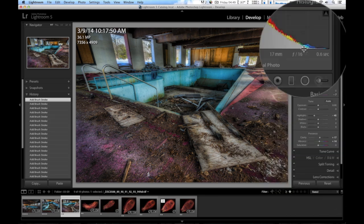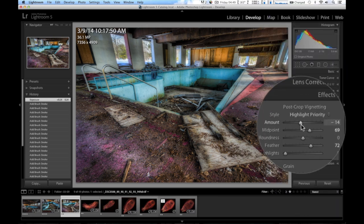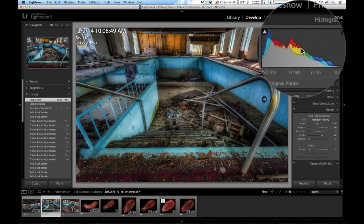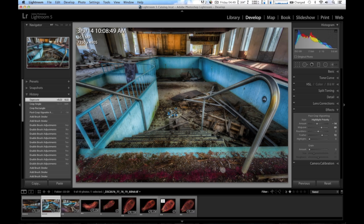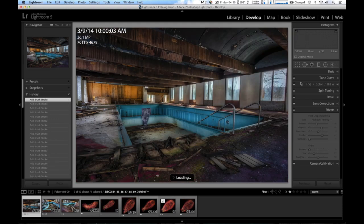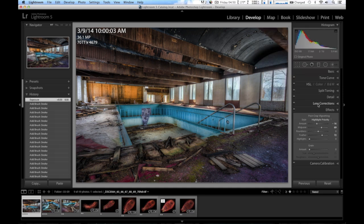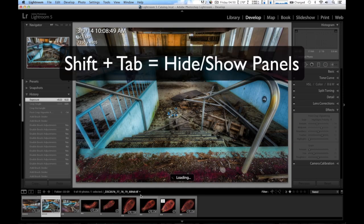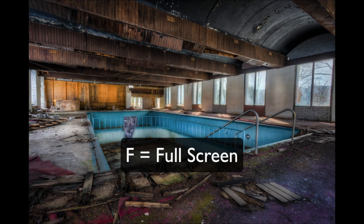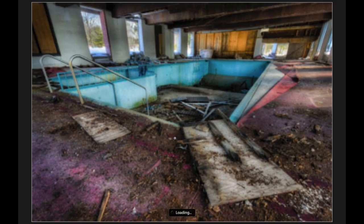That looks pretty good. I'm going to close the brush panel, and up in the histogram you can click and drag to adjust the overall exposure of the images. I'm going to go down to Effects and check the vignette — that looks pretty good. Now that I have all three images pretty much edited, I can fine tune them. I'm going to drag the brightness up on one to try to match the others, and raise up the brightness on the darker one by clicking in the center and dragging up. Let me hit Shift Tab and then L for lights out, F for full screen — and I can show you the three frames: there's one, image number two, and image number three.